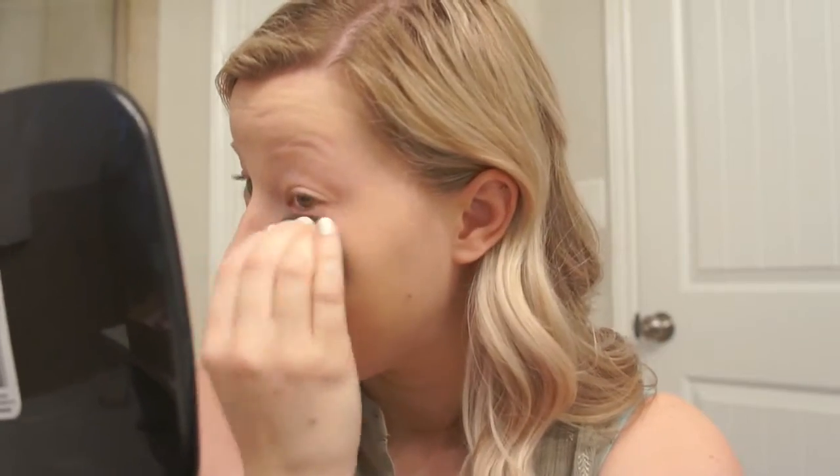Yeah, I like how that's working way better. I feel like I'm actually getting the coverage with the product. Maybe if I went in with a dry beauty blender I would have gotten a different kind of coverage. So far I love how this is looking on the skin — it's looking very natural while also giving me a great amount of coverage. I'm going to zoom in so you can really see it.